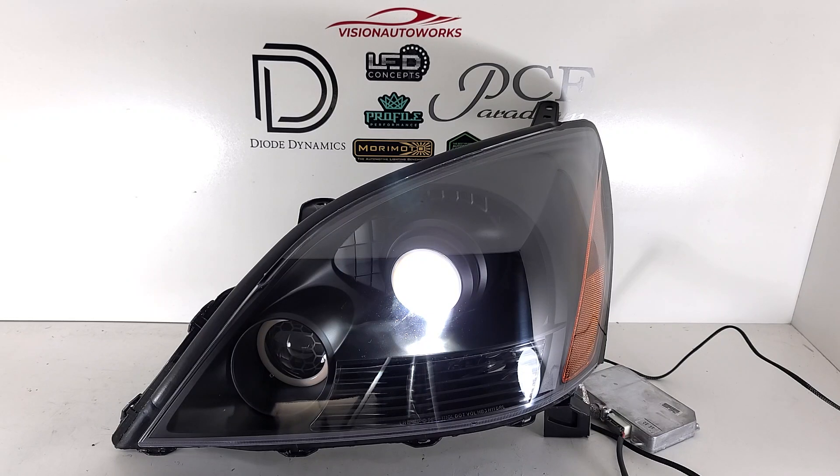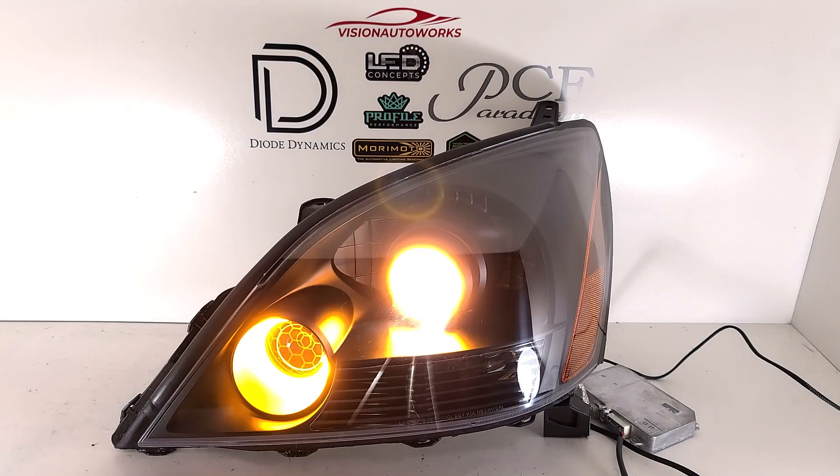Really nice, bright, wide output. These are by Xenon as well, so both low and high-beam output from this. We're going to cut the halos on again to give that full look with what these lights will look like when the car is running.